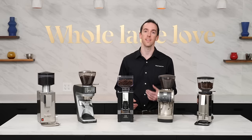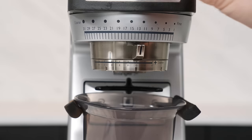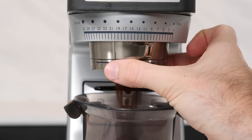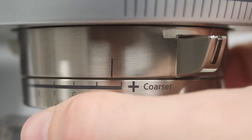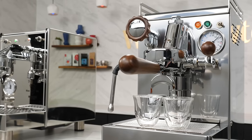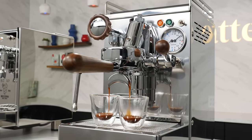Grind adjustment on the Sette 270 is fairly unique as it combines elements of both stepped and stepless adjustment. The burr assembly consists of two halves for adjusting your grind. The top half, or macro adjustment, has 31 stepped adjustments, while the bottom half consists of a micro adjustment wheel which adjusts steplessly. When making changes, one full revolution of the micro adjustment wheel is equal to one macro adjustment. The inclusion of the micro adjustment wheel affords users the precision necessary to dial in espresso on prosumer-level machines and maintain consistent extractions.